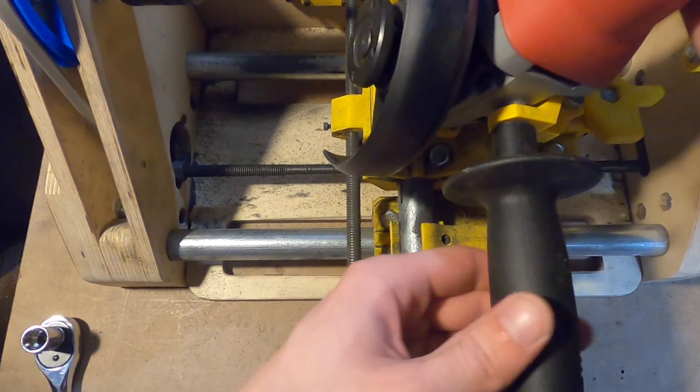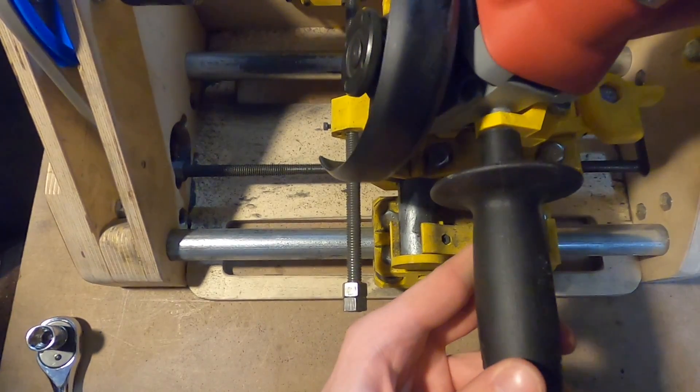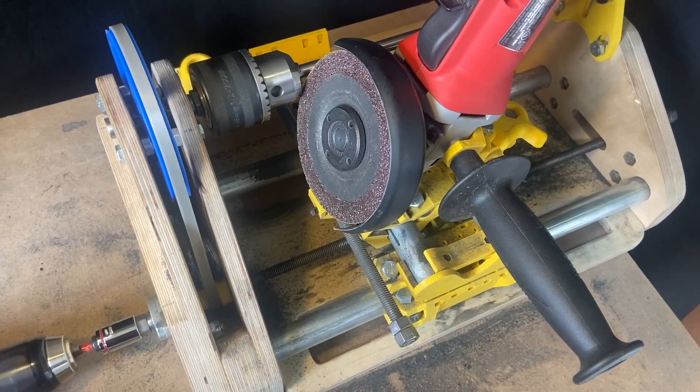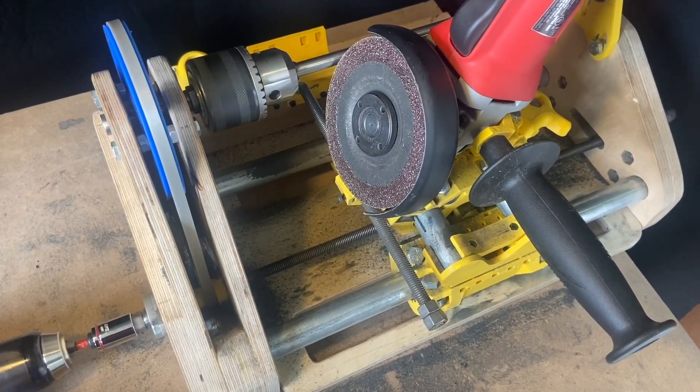Install the angle grinder onto the y-axis slider and secure it into place using the lever on the right side of the slider. To move the tool in the x-axis, rotate the threaded rod. This can be done by hand, however, it is more efficient to use a drill to move the tool.